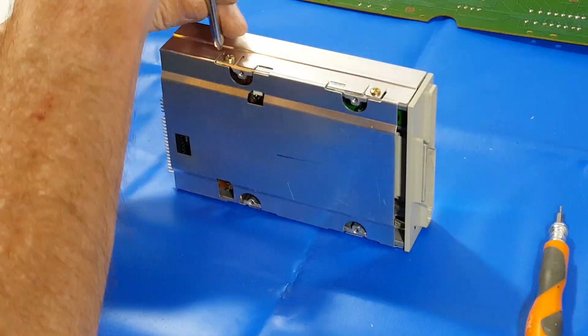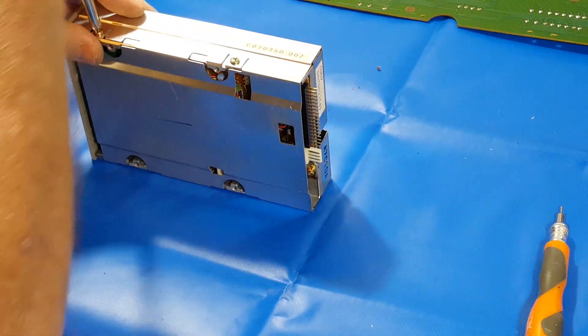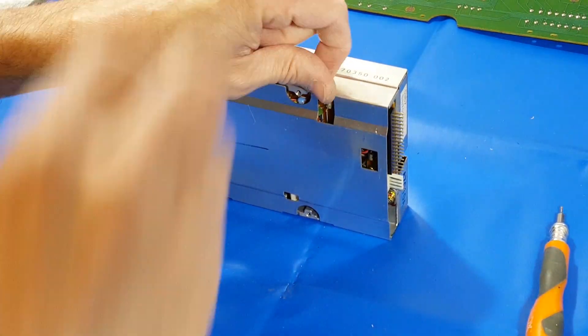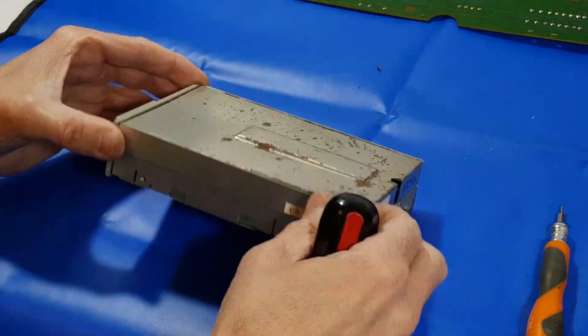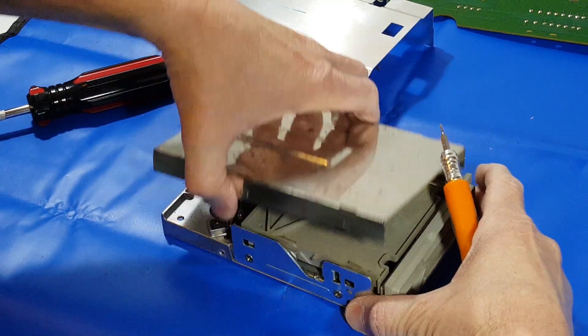In this video, I'm going to continue the process of tearing down, cleaning up, and restoring an old Atari 1040 STF. The next step in the process, I wanted to get all the plastics removed so that I could get them all cleaned up and do some retrobriting on them.